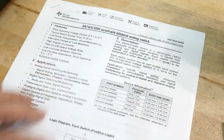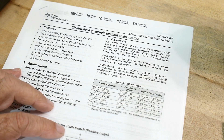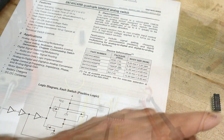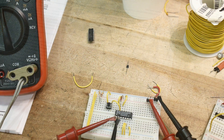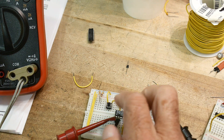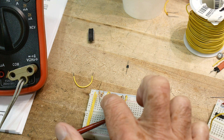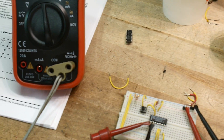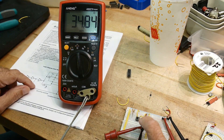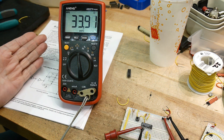This chip is a quad switch — four switches in one package. Let's go ahead and turn one on. The switch is hooked up and it's normally on; if I push the button it turns off. I'm connecting an ohmmeter across the switch, and we're getting about 34 ohms.